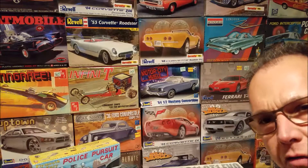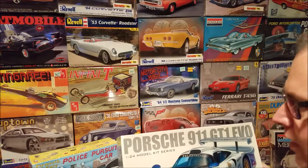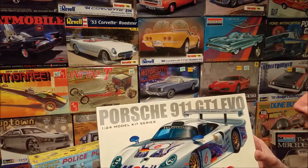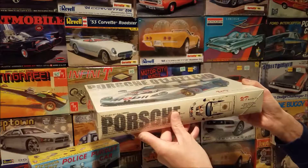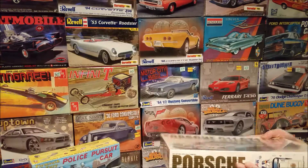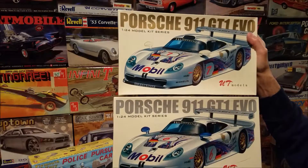I have a couple of models here that I have a question about. I bought them a long time ago. I know a little bit about the history of UT models — they weren't really around for a long time and they make mostly die cast, but they did make a couple of model kits. I have here model kit number 92031 and I also have 92032.